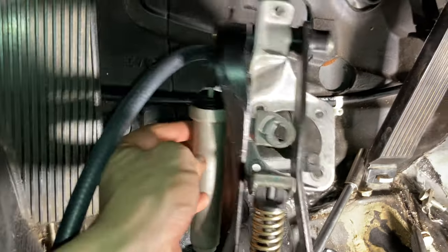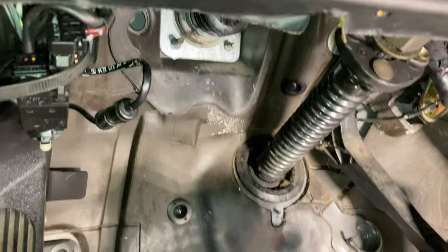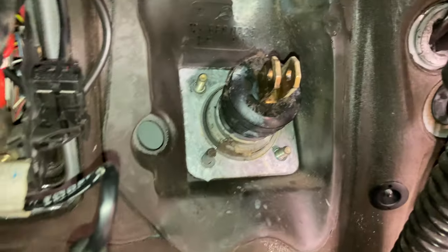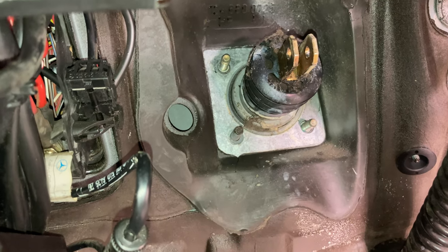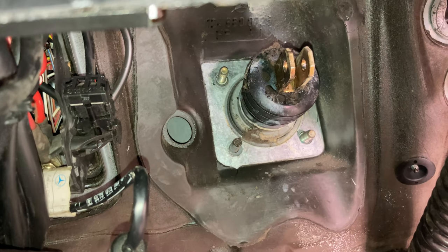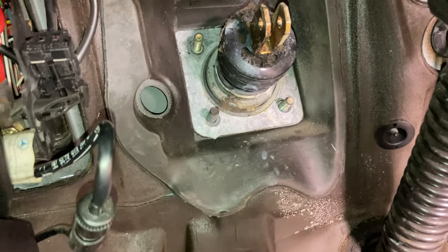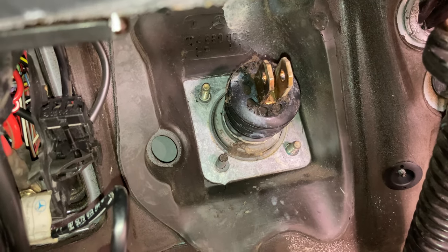The clutch pedal was in but I realized the remote reservoir idea is not going to work — it's sitting up way higher than I thought, so there's no way to mount the remote reservoir and get it to gravity feed. I'm just going to use the given opening into the firewall, run this line in there, and either tap into the brake reservoir or see if we can use the remote mount in there.